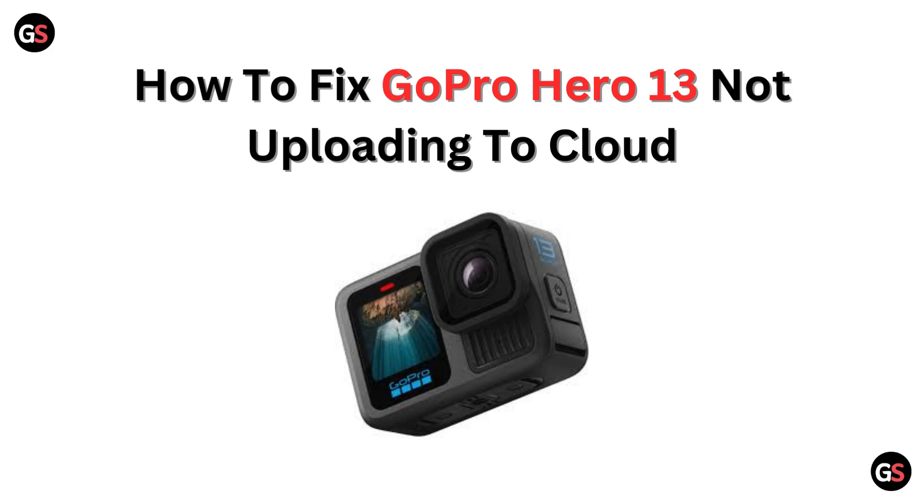Hi everyone. Is your GoPro Hero 13 stuck on uploading to the cloud? Don't stress — in this video we will share quick and easy fixes to help you get your footage stored safely. Let's jump right in.